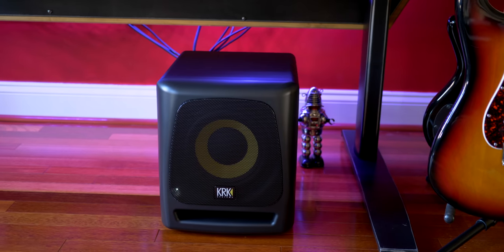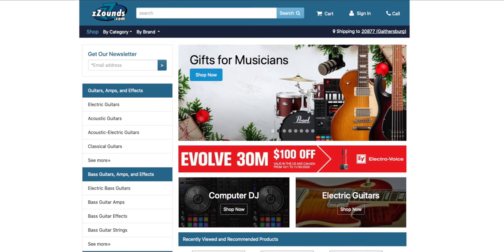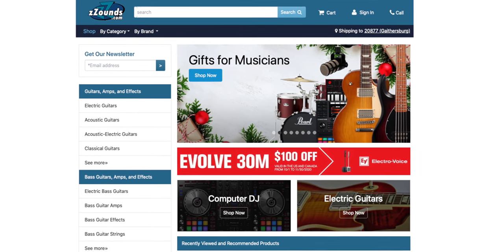So far I've looked at down-firing subs — what about subs that fire forward? Any difference? Let's take a look at some cheaper subwoofers next, and watch till the end to hear about the KRKs and the Sub Pack option as well. By the way, I got these subwoofers from Zounds — they had everything I needed in stock and shipping was super fast. Great store for your music studio needs.